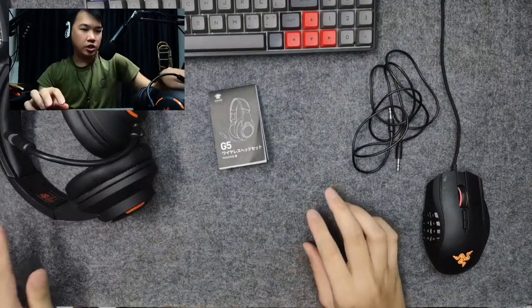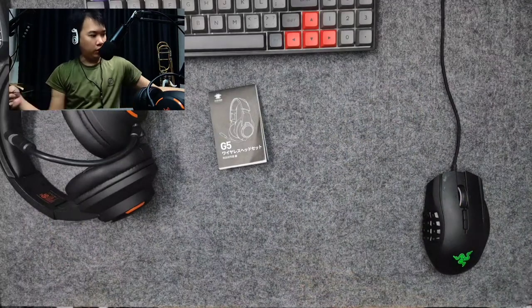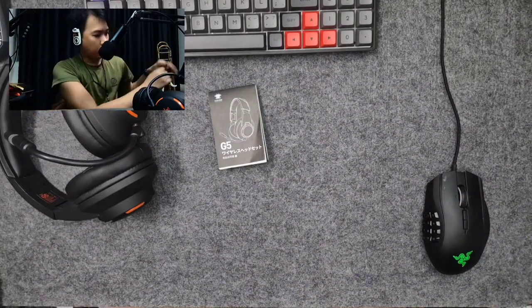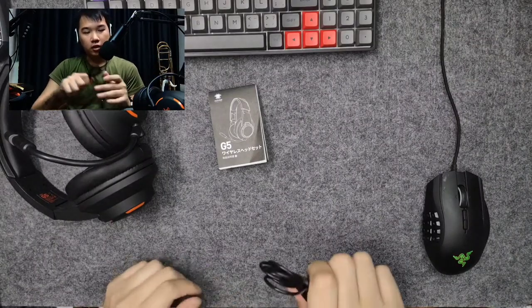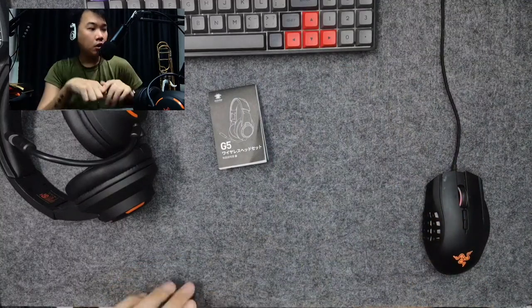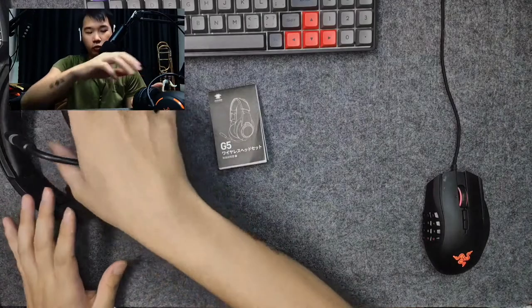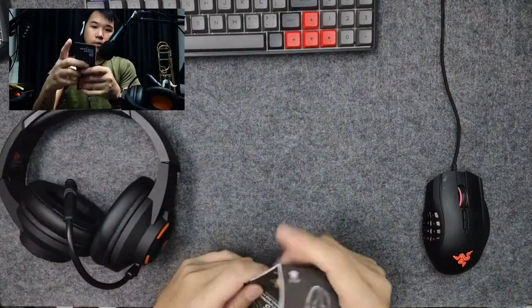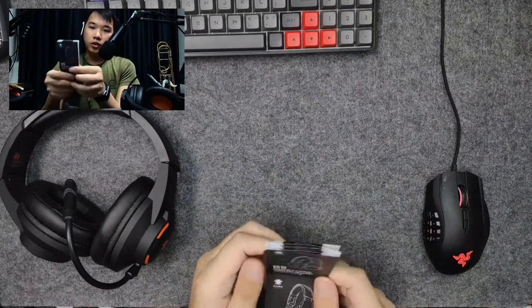There's a USB-C cable for charging — this one supports fast charge. We'll go through the specs later. And there's a 1.2 meter aux cable for a wired option to your desktop or your phone, if you want to use it in a wired configuration. The user manual is quite important because there are some functions you need to go through.